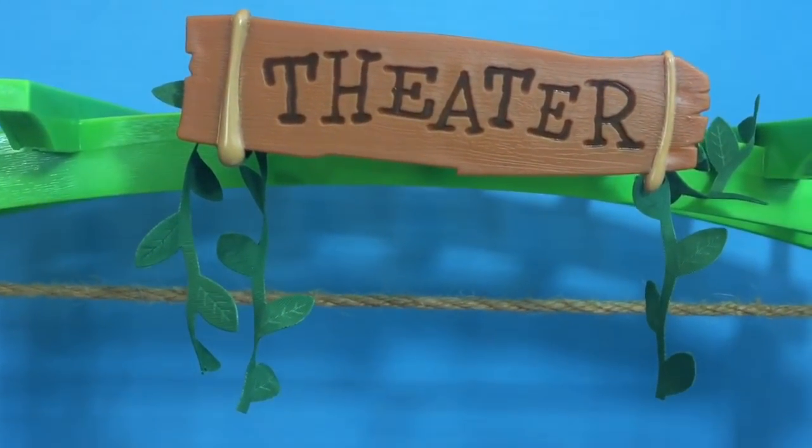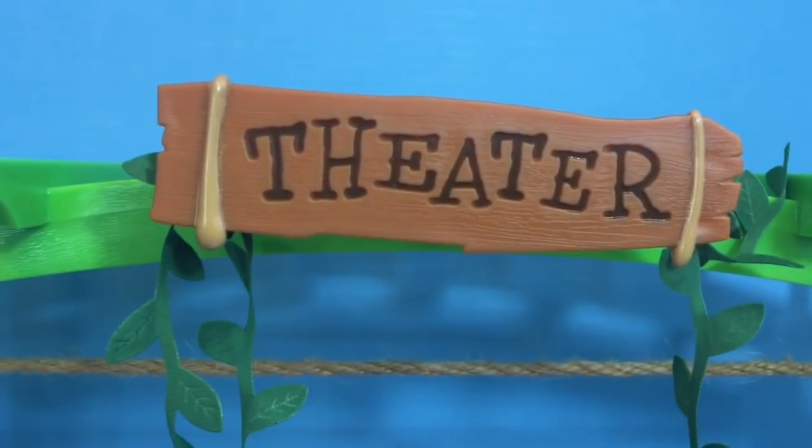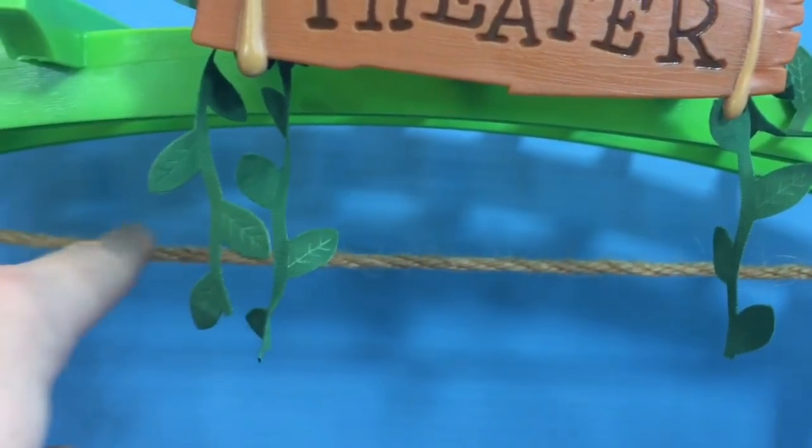And there's the word theater — T-H-E-A-T-E-R. That's a long one! This stage comes with many different accessories,